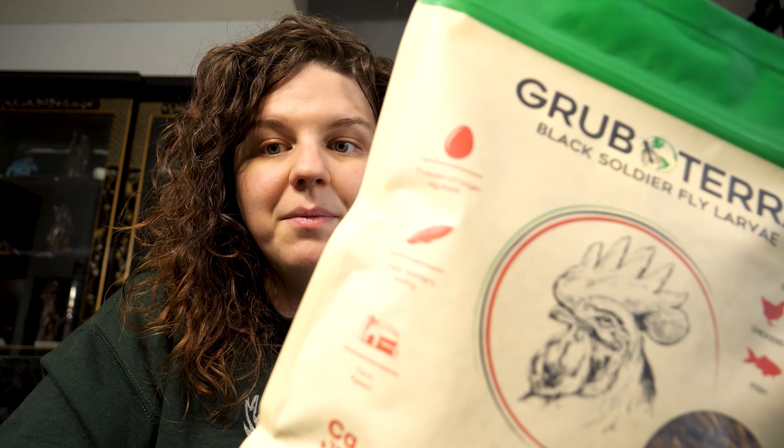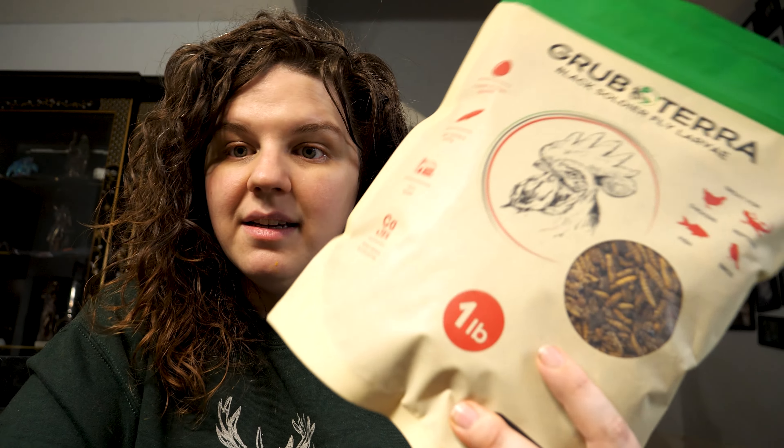When Grub Terra approached me, I was like, let's try this because why not? I looked up some things about their company and they've been very honest and open about how it works. They're a small farm and they sun-dry the grubs — I'm pretty sure that's what they said. Don't quote me on it.